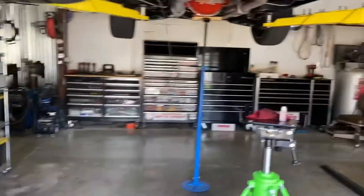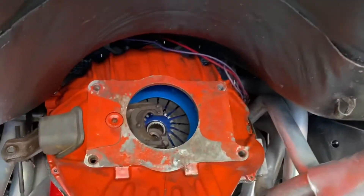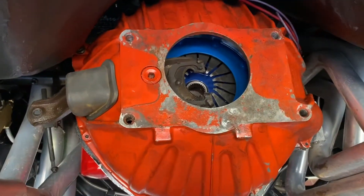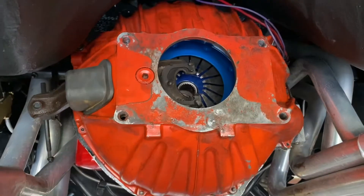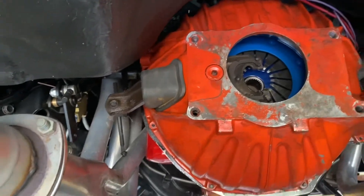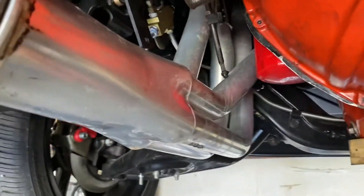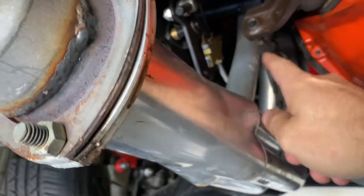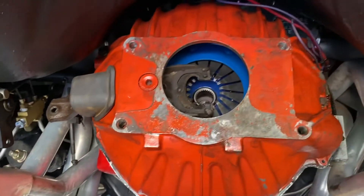With the car already on the lift, you can see I've already got the flywheel surfaced, got the new clutch and pressure plate in it. The bell housing is back on - I've still got to tighten the bolts for it, and the clutch fork is back in. This one has a linkage-style clutch so I'll put the little push rod back in the clutch fork, and I still need to put a new throwout bearing in it.